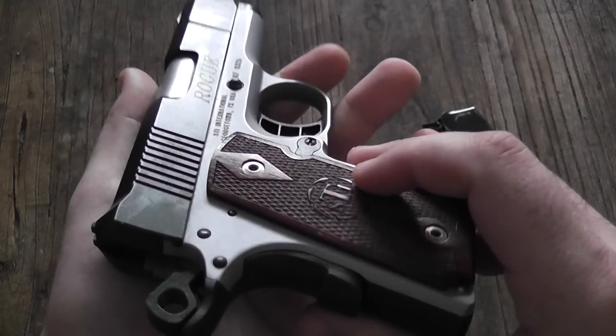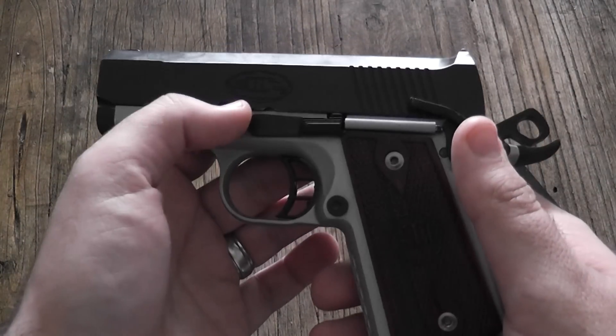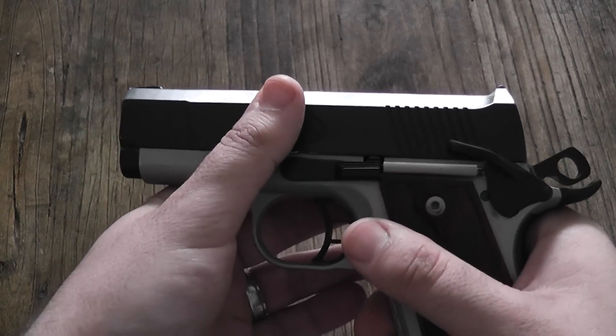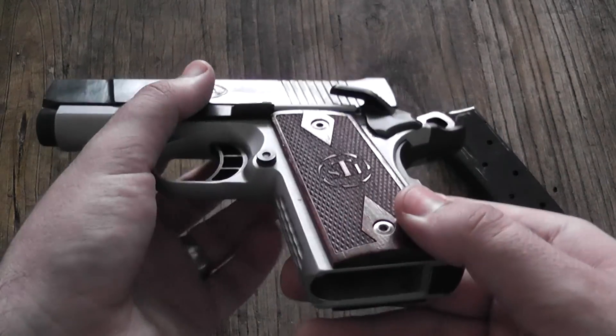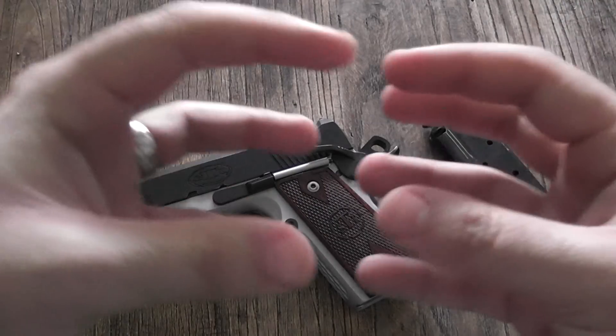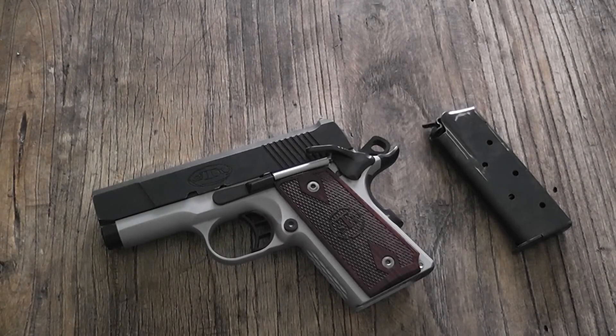You have your textured round hammer right here. Another thing that STI did to manage recoil — they put in a recoil master. What it does is take your guide rod, spring, and everything and combine it into one unit. It just makes it easier to manage when you're taking the gun apart and helps to minimize a little bit of that recoil.